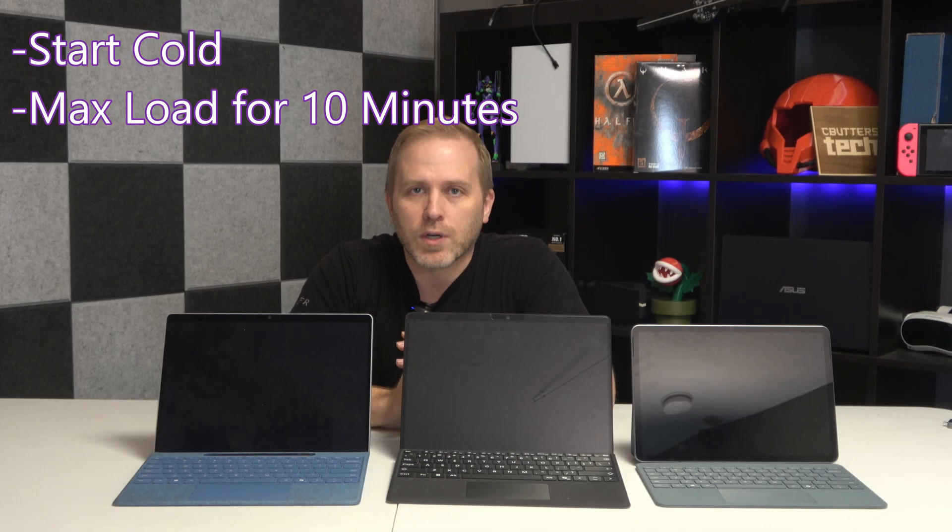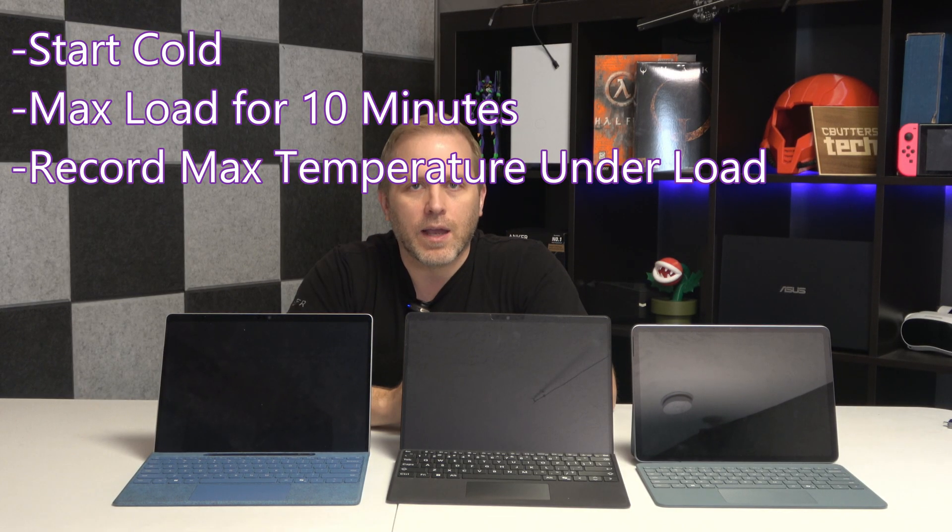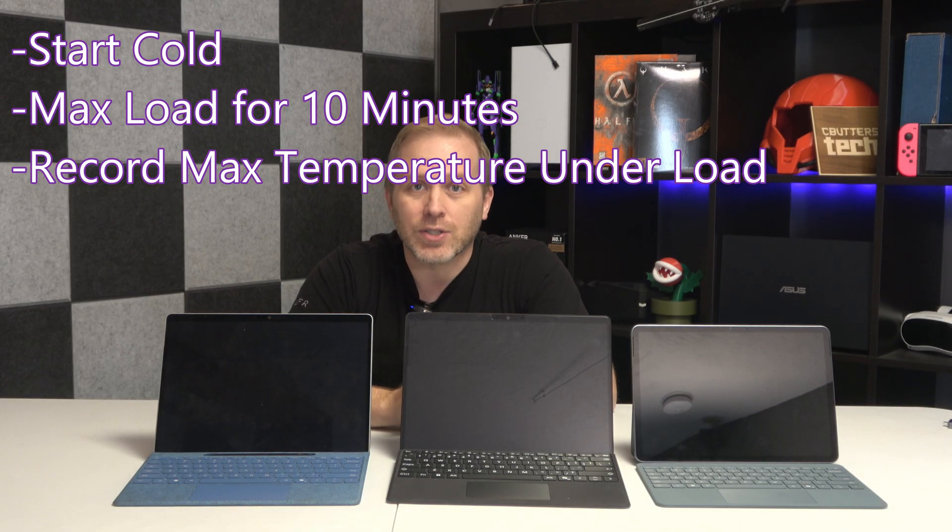We'll use a thermal imaging camera to see what's going on. To do this, I'm going to run FurMark with both the CPU loader and the GPU loader as a heavy load. The test setup: we'll start from cold at about 31 degrees Celsius and run the test for about 10 minutes at full load, to see how quickly they heat up and the highest max temperature they hit.